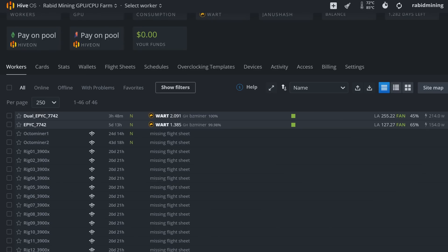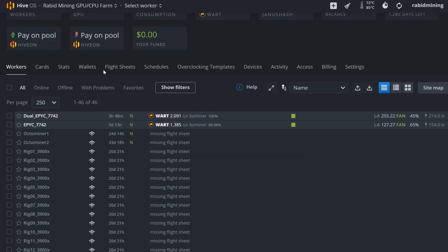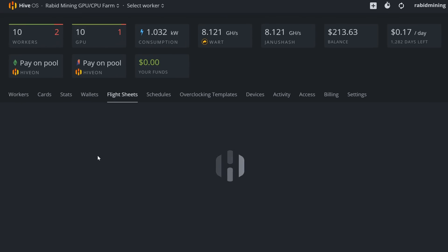Now that we've got Windows figured out, let's show you how to get it done in Hive OS, since I know a lot of you have been having issues. First, I'm going to show you what not to do. Normally you'd come into Hive OS, look for the Linux version, copy the link address, and set up a flight sheet under a custom miner.